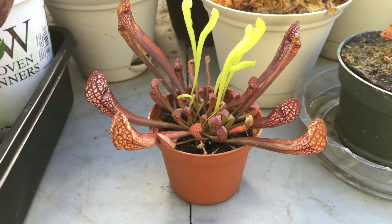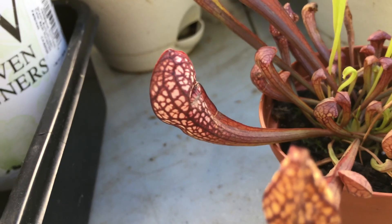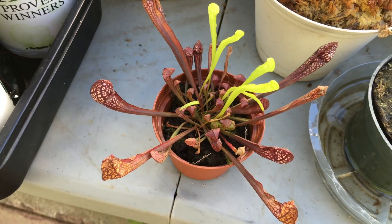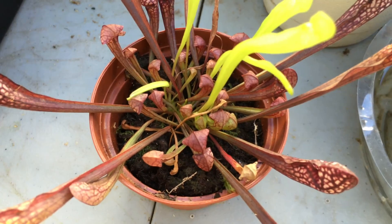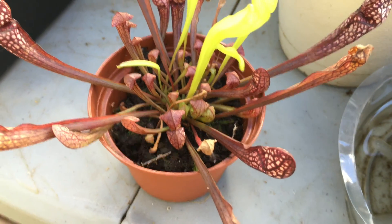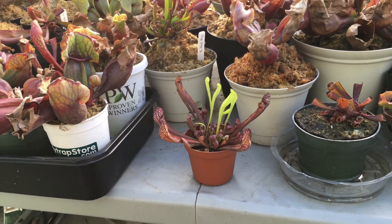This is the plant that was inside the container, and as you can see clearly it is a Scarlet Bell. The plant looks really healthy, there's nothing wrong with it. In fact, there are a lot of little pitchers in there, which clearly tells me that this plant is happy.